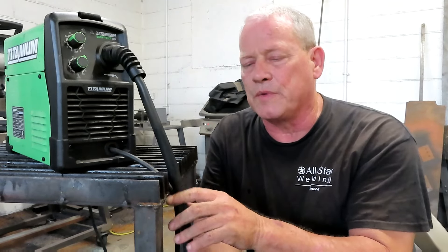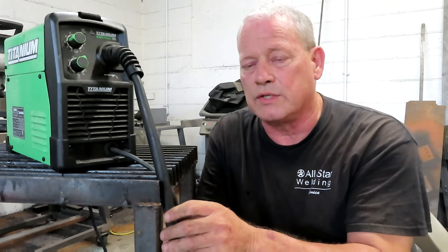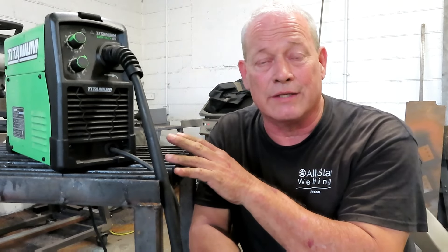I don't want you guys, especially if this is your first machine and you've never welded before, to get frustrated while you're trying to learn. I want you to take advantage of how wonderful this little machine is. And I'm a professional welder — I weld every day, I have a full-time shop, I'm mobile, I'm in the shop. I do aluminum, stainless, steel, you name it. And I still use one of these.